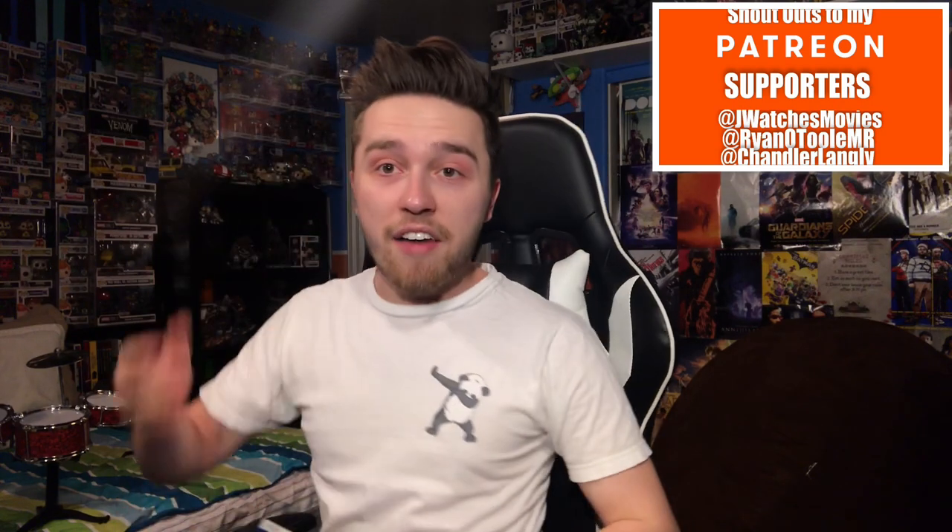What's going on everyone, got a brand new blu-ray review for you guys today. With this drum set you'd probably think I'd be reviewing Whiplash — I'm not. It's a little film from earlier this year called Ant-Man and the Wasp. Thank you to Fingerpaint Film for sending me this early copy to review. I love this little drum set; I don't know exactly where I'm gonna put it, so let's just place it over here.